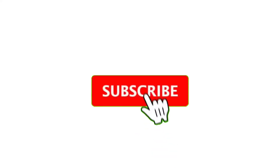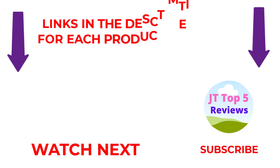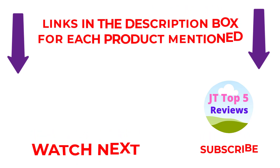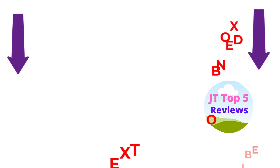I make useful videos daily, so don't forget to subscribe to my channel. If you need more information or want to know the price of the products, see my description. Comment below if you have any questions. Stay updated with our amazing products as it will make your life easier.